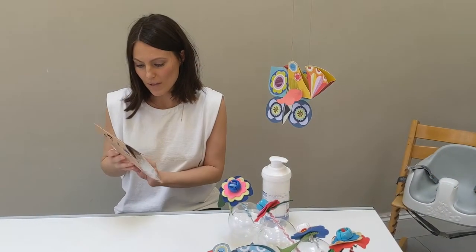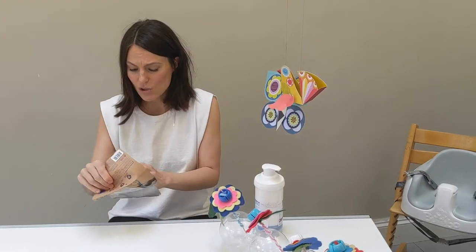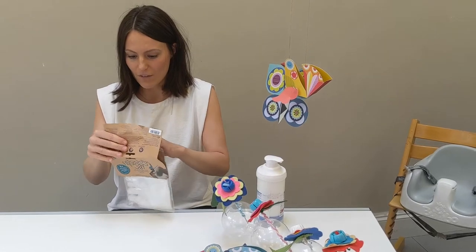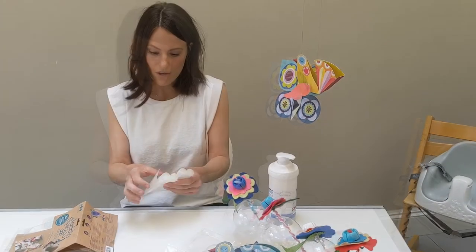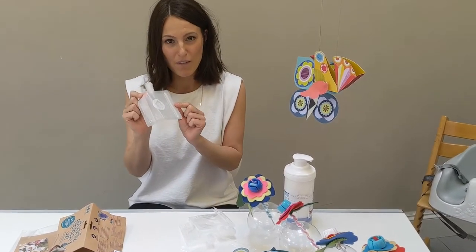I've got these double flip top bags which are great. The hand cream I've got for my dry skin is in a huge container which doesn't fit in my handbag. So I'm really glad that I finally found something that I can transfer it into. These are perfect because now I can put my own cream in there and that will fit perfectly in my handbag.